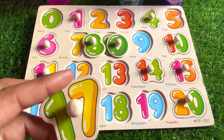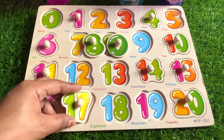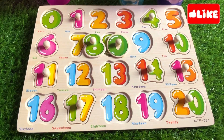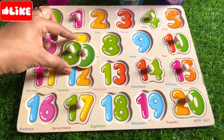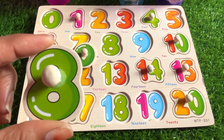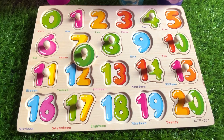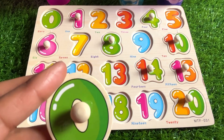It's number 17. Can you match it? Yes, it goes right here. Well done! Next it's number eight. Can you guess where we should put number eight? Right here. Okay!